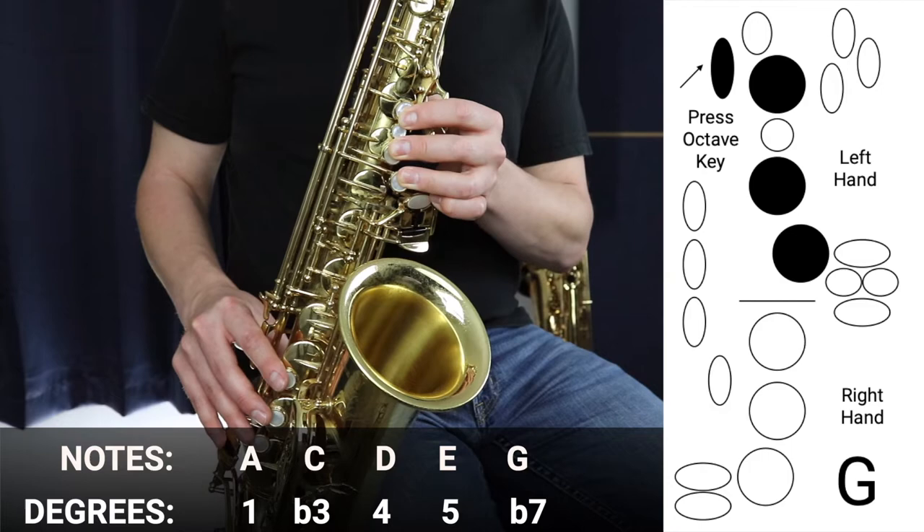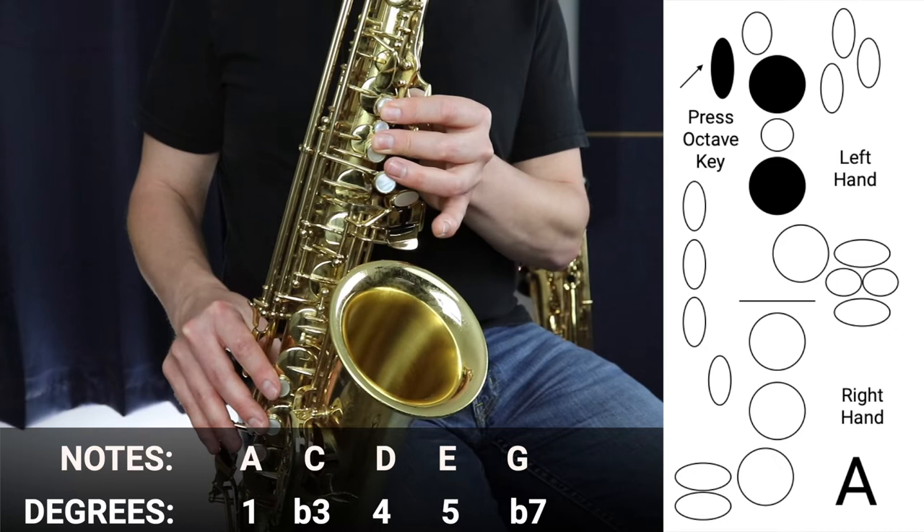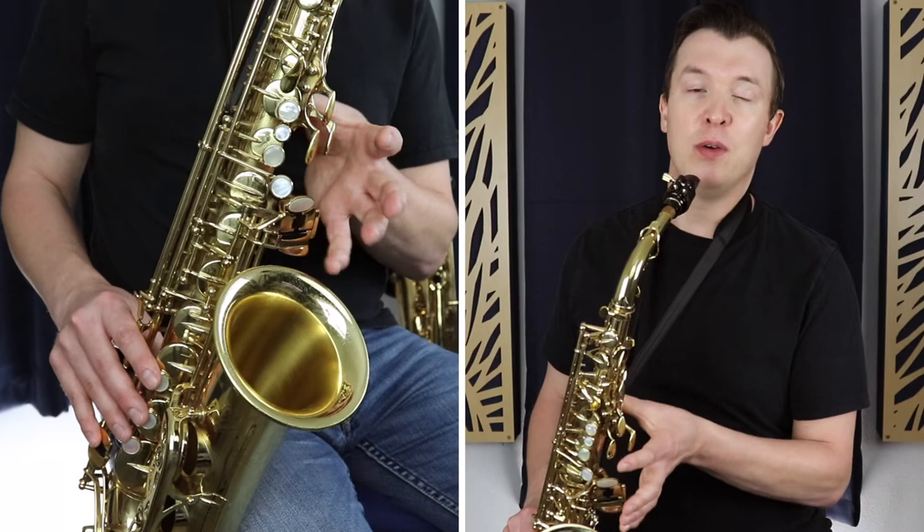Then we just land back on A, which is the octave above the first A. The whole scale sounds like this.